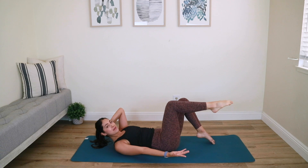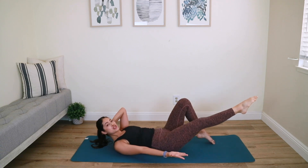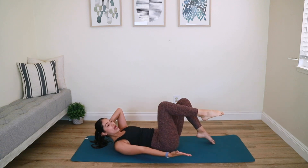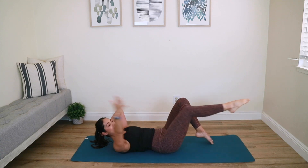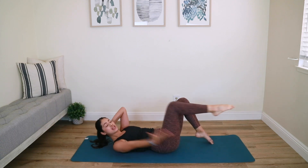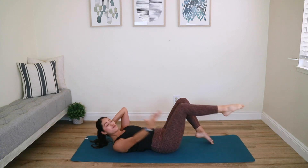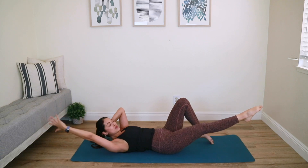Three more. Hold it up high, shoot that right leg out, then bring it back to tabletop. You can choose to stay here or reach your arm the opposite way — right arm up, right leg out, then back in. Lengthen out, then back in. As you are doing this, you are holding the rotation of your spine, really focusing on targeting the obliques.